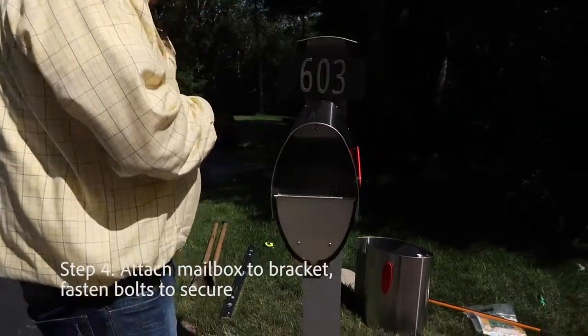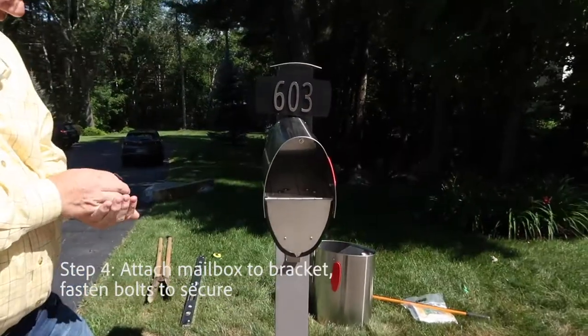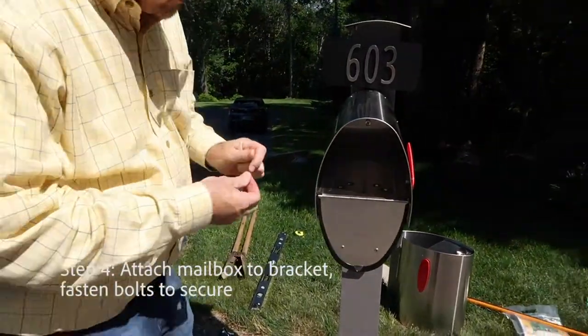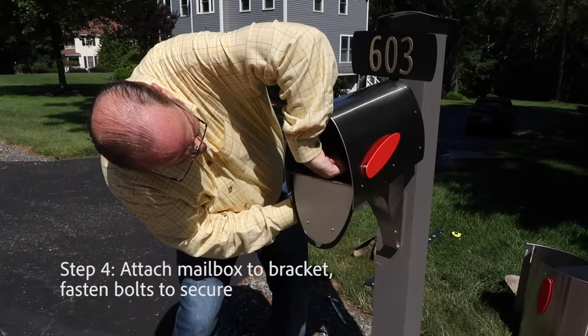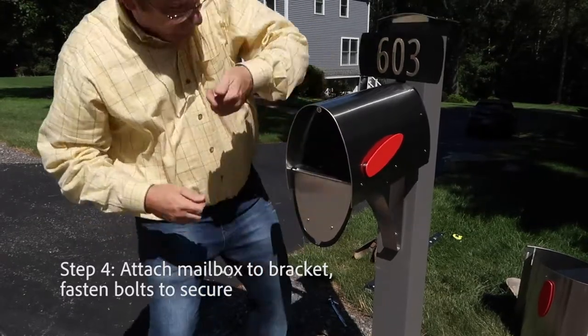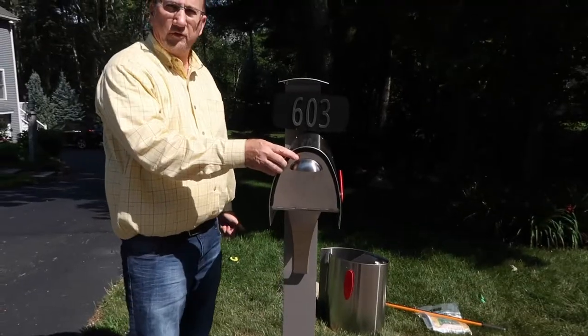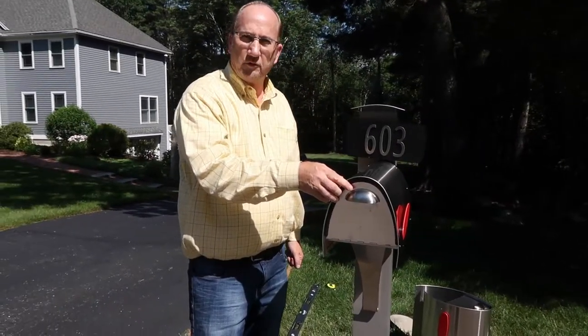The mailbox is very easy to install as well. The fasteners come with the bracket, along with an Allen head wrench to make it easy inside the mailbox. Put the screw with the washer through the hole, line them up, and hand tighten it just like the other one. Repeat this for all four locations. This is your finished Spira mailbox installation for the bracket, post, and address plate.